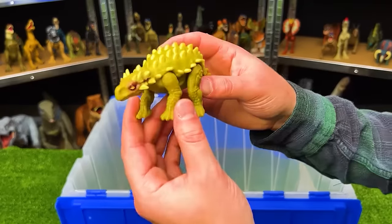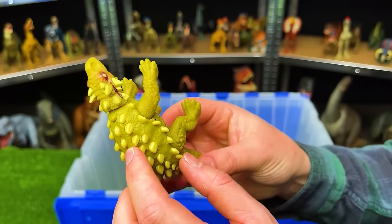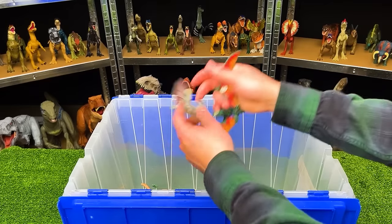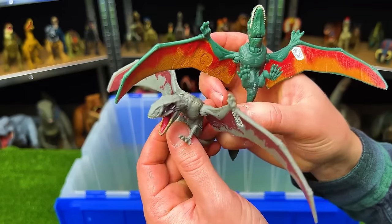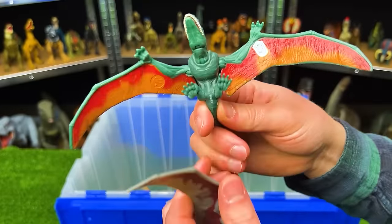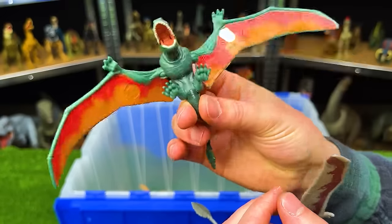Next up, we've got the green Minmi figure. This figure has spikes all over the top of its shell for protective covering. And it looks like we've got a couple more Dimorphodons in here too. This one has the gray and maroon coloring just like the one we saw earlier, and this figure is dark green with orange and red coloring along its wings. That's pretty cool — I definitely like this coloring better.